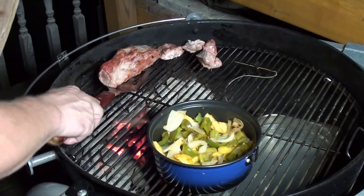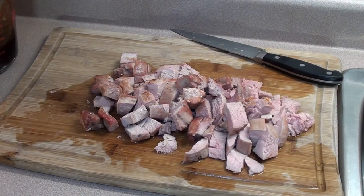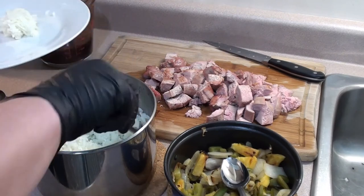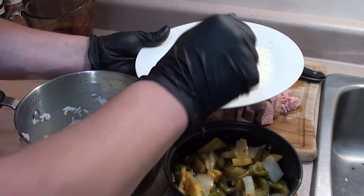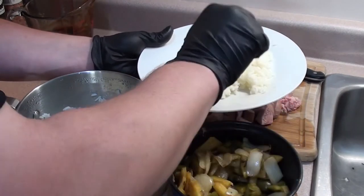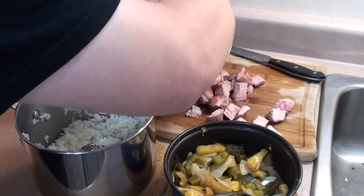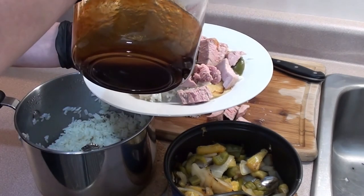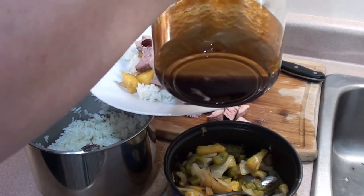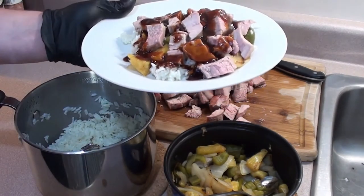The pork's all done and looking great — let's get it off the grill, take it inside, and cut it up. With the pork just off the grill, cut it into bite-sized cubes and make sure to test a piece. Start with a bed of rice on your plate, then add some of the pineapple, peppers, and onions on top, throw a little bit of pork on top of that, and then drizzle on some mumbo sauce. Looking good!